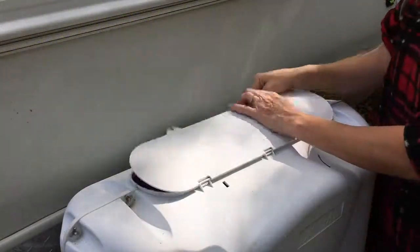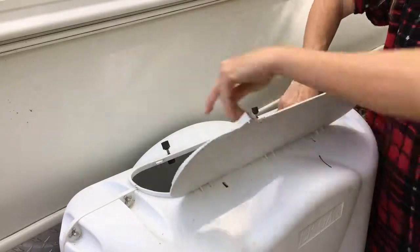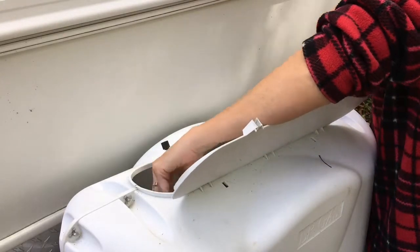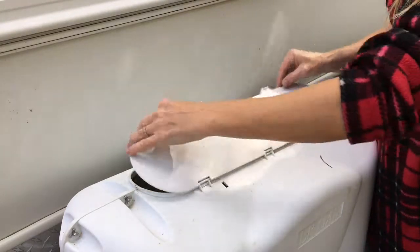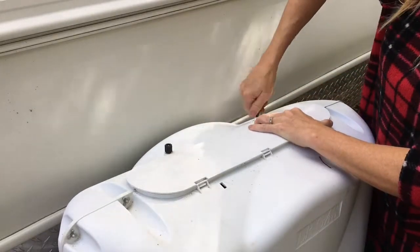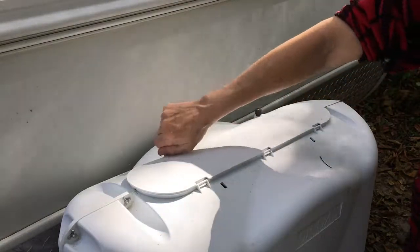Now let's turn off the propane. There are two propane tanks, so there are two valves. You're going to want to turn them both clockwise at the same time — turning them simultaneously will decrease the pressure on the regulator. The only reason you'd want to leave your propane on is if you're traveling a long distance and you're concerned that your food may spoil in the fridge.